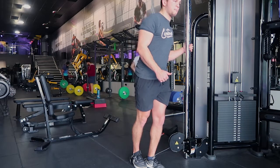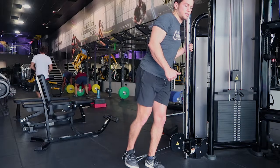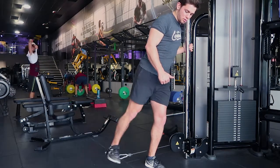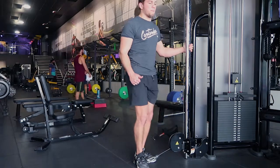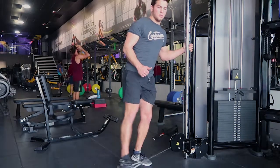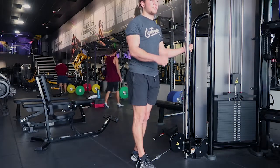What you're doing is coming over slightly with your body and kicking out, then controlling down — sliding into the knee, kicking out, controlling down. I'll show you from behind: kicking out, controlling down, kicking out, controlling down.